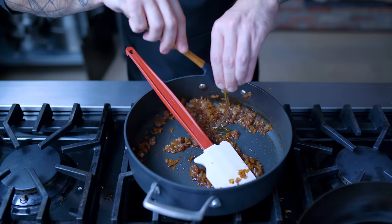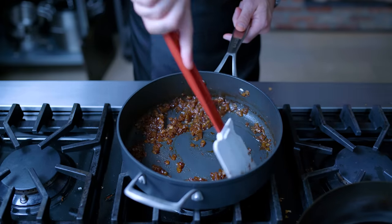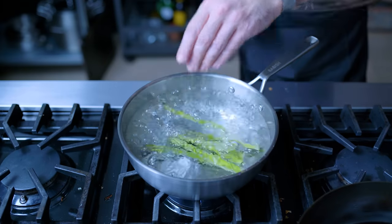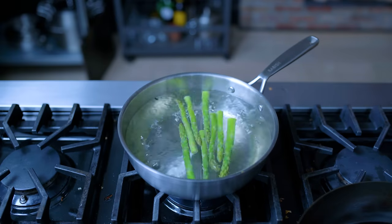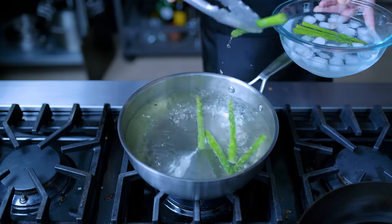Then I'm adding two tablespoons of soy sauce, two teaspoons of honey, and two teaspoons of mirin, allowing that to reduce for one to two minutes or until thicker, sweeter, and jammier. Then real quick, we're gonna blanch some asparagus. Blanching and then shocking in cold water for about two minutes is gonna preserve its color and allow us to sear it at a higher heat.